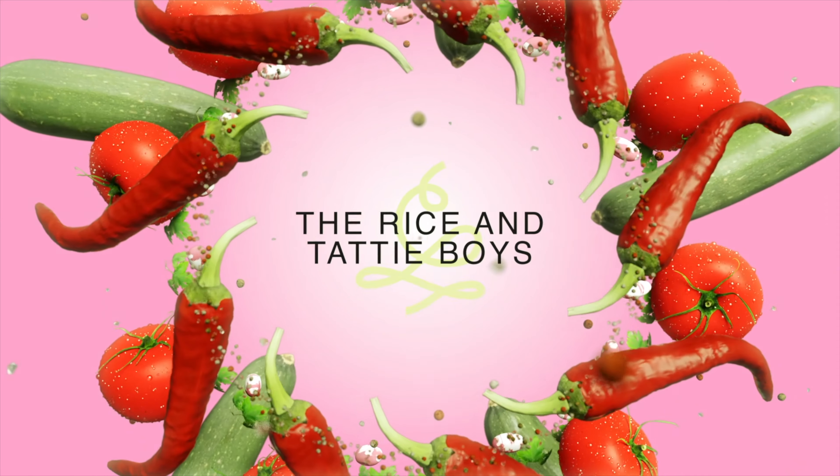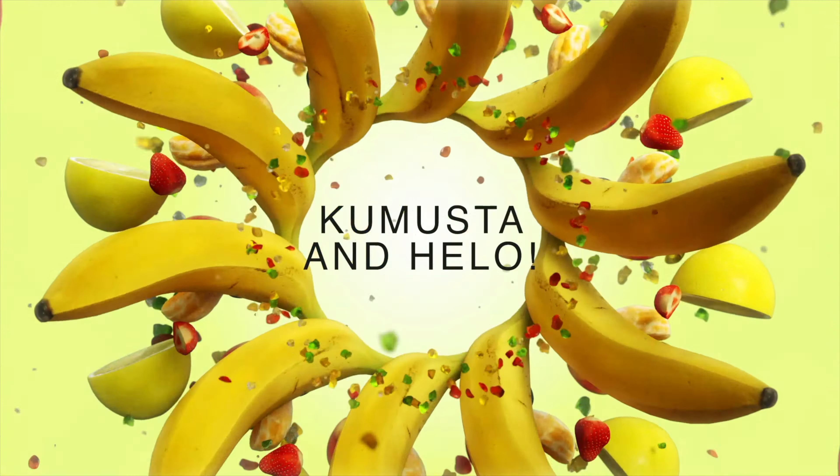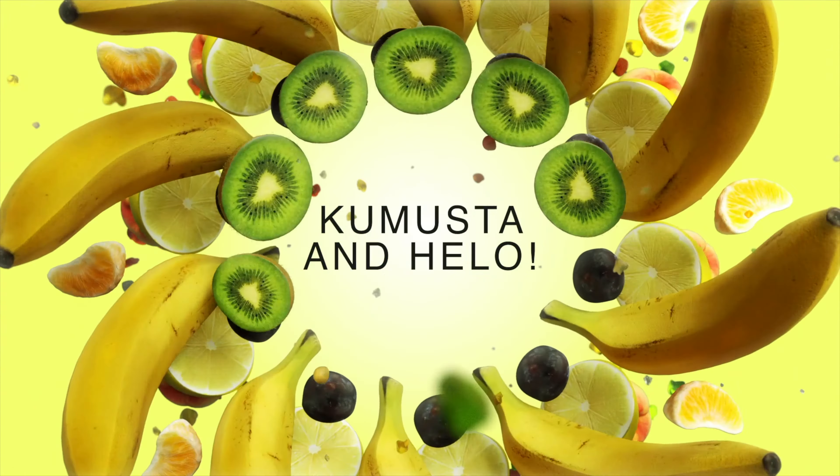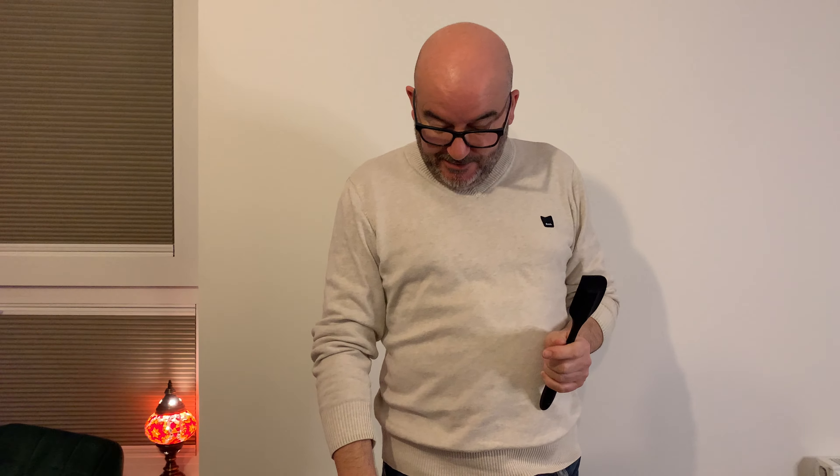Hi everybody, welcome to the vlog! Today we're going to make a chilli con carne, gal style. This is my first time using this thing, so this is going to be fun!